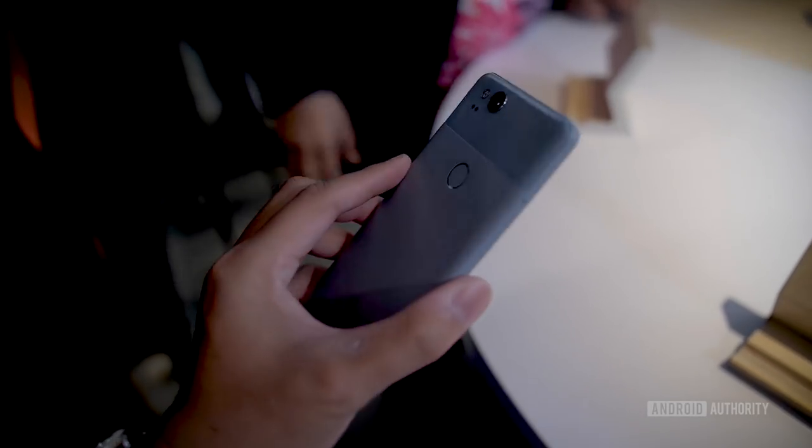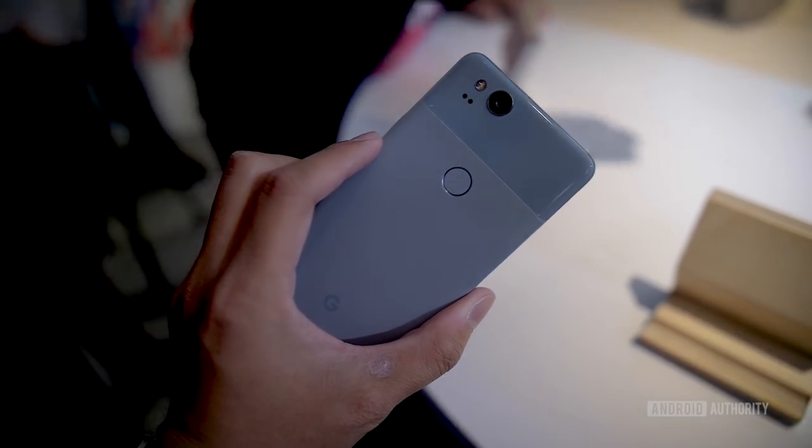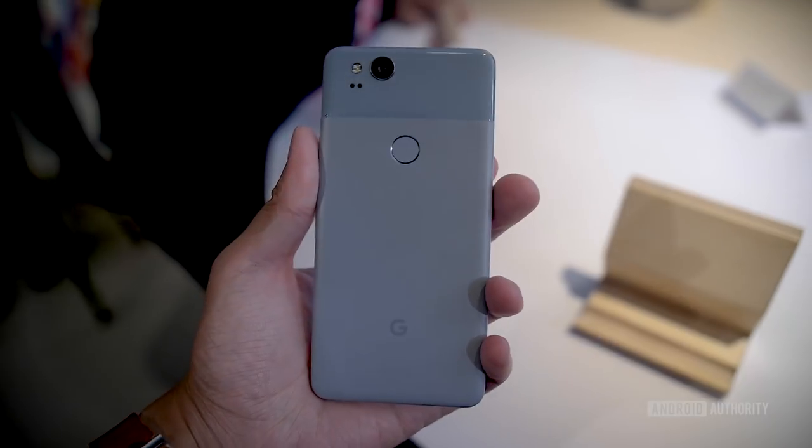There are two sizes of the Google Pixel 2: the Pixel 2 and the Pixel 2 XL, which is the one I have in my hand right now. The Pixel 2 XL is actually pretty easy to handle, and especially with the squeezing capability, you can get right into Google Assistant without any problems. One workflow we'll probably see a lot: take the phone out of your pocket, and even with the screen off, just squeeze the device and it will turn right back on and give you Google Assistant.